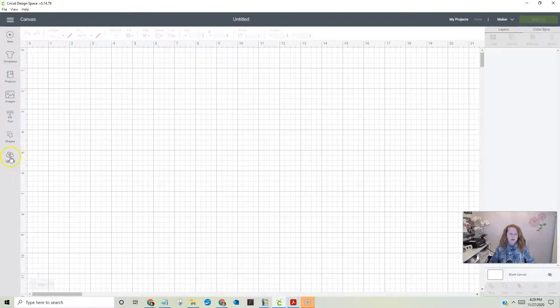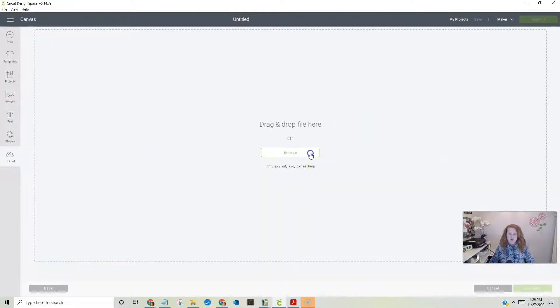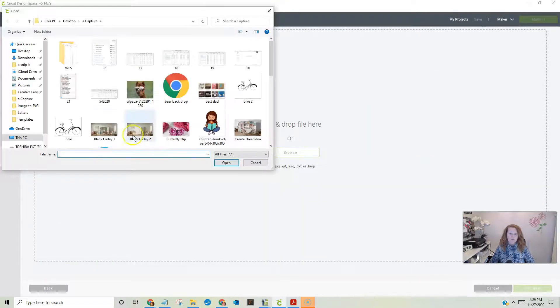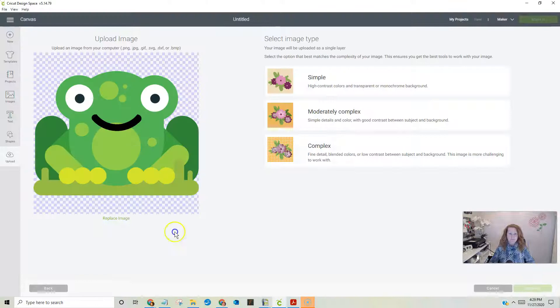I uploaded an image and what we're going to do is upload that into Cricut. Come right here to upload, click on it, click on upload image, and then go find it wherever you put it. Here's my frog.